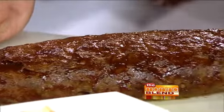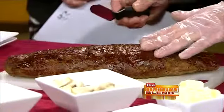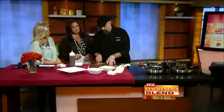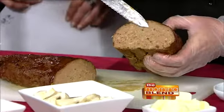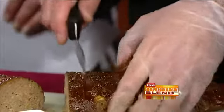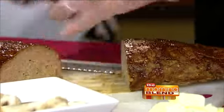What we generally do is baste it with a little bit of barbecue sauce on the top, then put it back in the oven to give it a nice color. We cook it and cool it, then cut it into slices. We're going to do something a little different — cut it into two slices and put it in a sauté pan to give it a little bit of color on the outside.